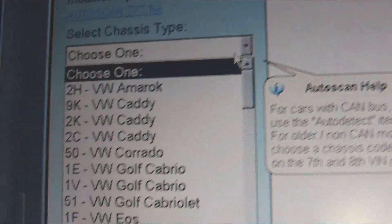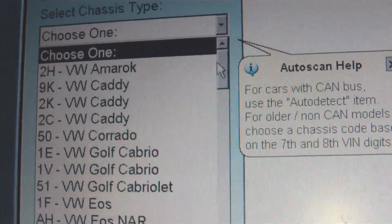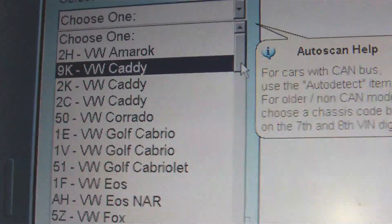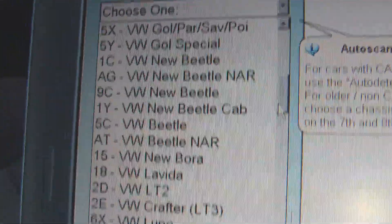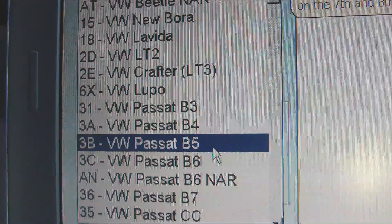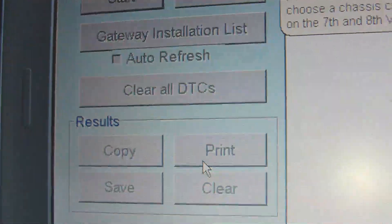Your chassis number, if you're not sure, is over the front left side of your car — that bit there, you can see it from the window. It basically starts WVWZZZ, the chassis number, and then something else. Mine is a 3B chassis because it's a B5. I think it's 3C for the B5.5. Mine's a B5, 3B.